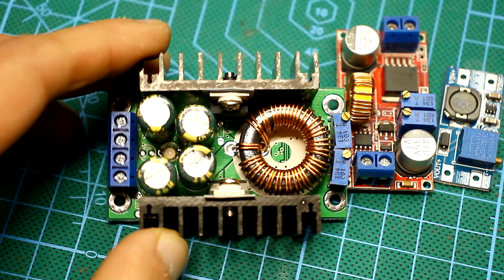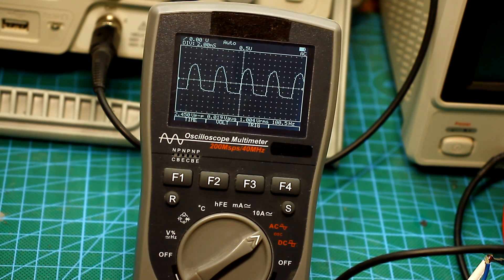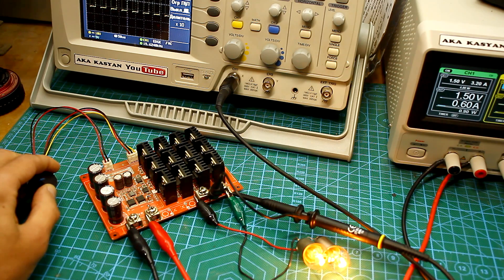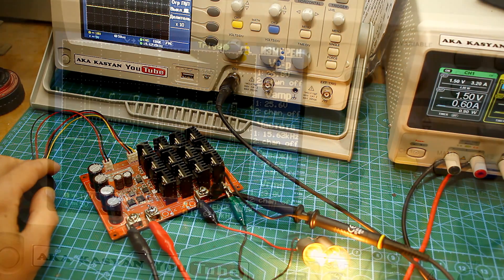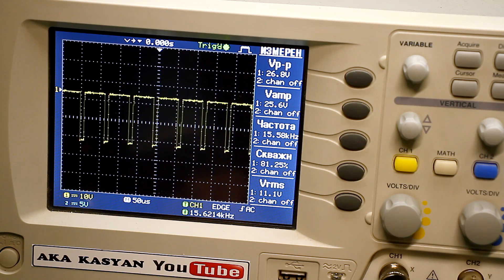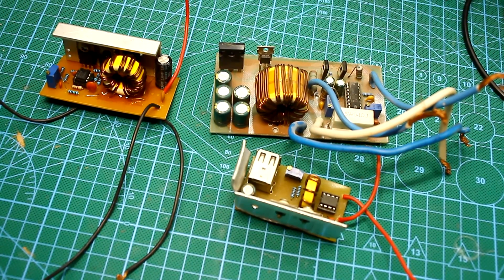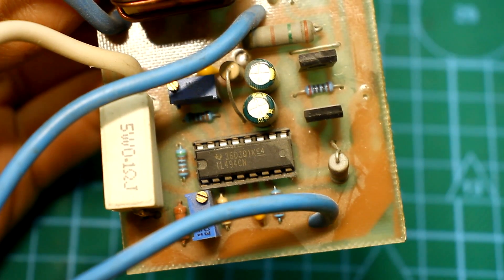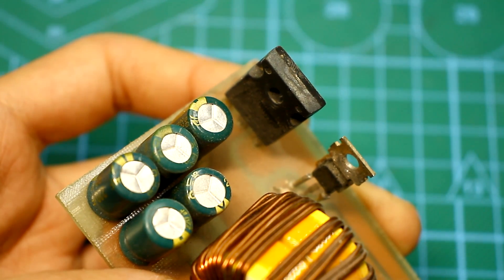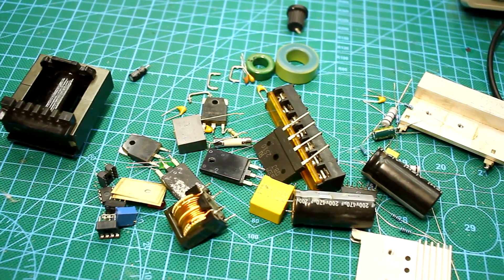Pulse charging devices can be divided into two groups: circuits with PWM regulation of the charge current and the phase pulse method. The first option is certainly good — the power is adjusted by a PWM signal. The longer the impulses that control the power transistor working in switch mode, the greater the current and vice versa. But such circuits are complicated because they must have a PWM controller, a power transistor control unit, and a powerful output part. Also, the cost of components is an important factor.